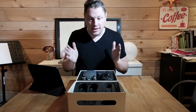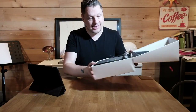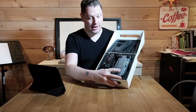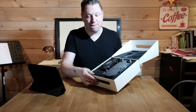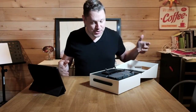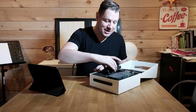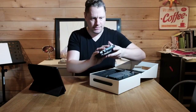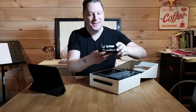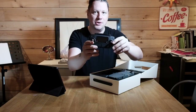When you open the box you're presented with two main things: the drone itself right here and the remote control. The first thing I notice, comparing to my DJI Phantom 3 that I just sold, is the actual size of everything. Just look at that — this is almost unbelievable.